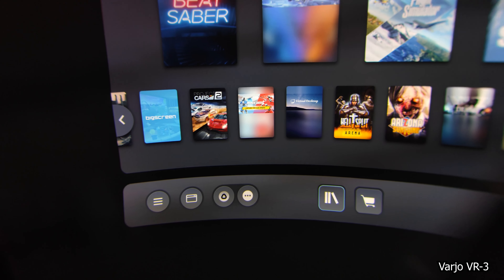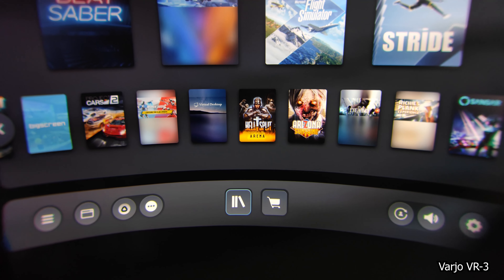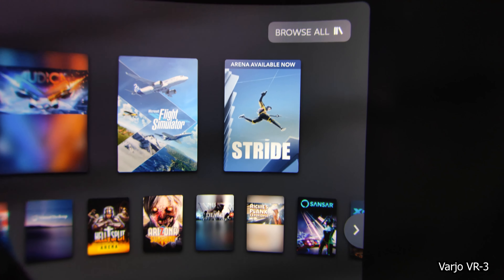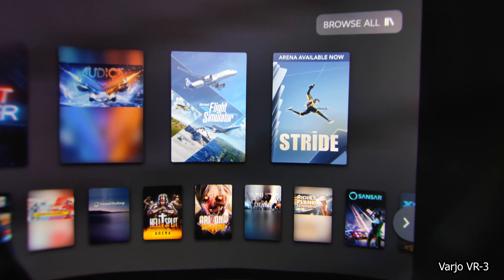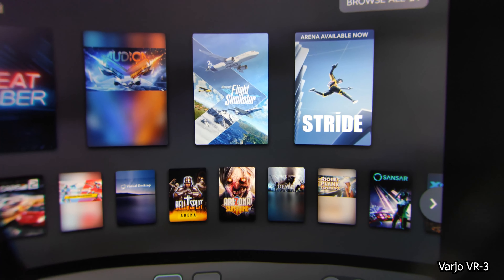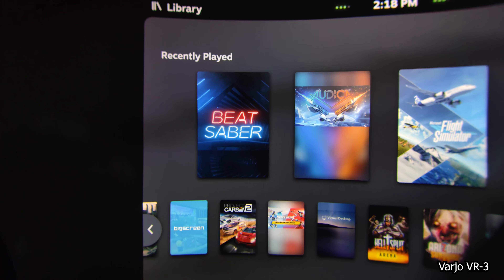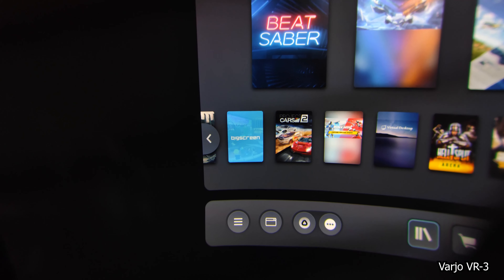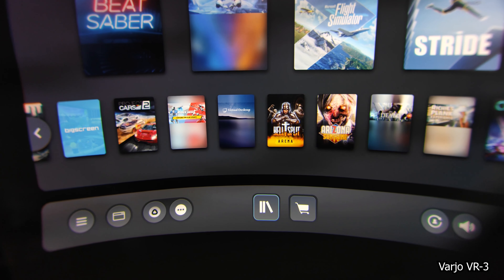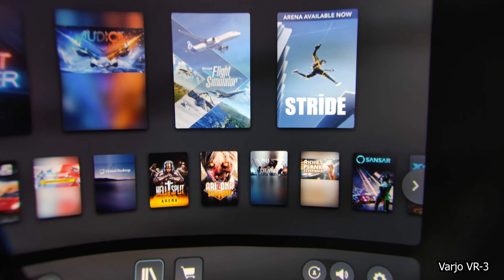Fresnel lenses that the Pimax 8KX and the Reverb G2 use are those lenses with concentric rings, which give you a glare effect. Just look at how clear the Vario VR3 looks — what a beautiful picture. Look at the 'Arena' text in the top right: even when it's not in the center of the picture, it's still clear. That is the big difference compared to the Reverb G2 and the Pimax 8KX. If you rewind this video and look at the library text or any text on those headsets, you will see that when you get out of the focus area and move to the top or side of the lens, it won't be as clear.